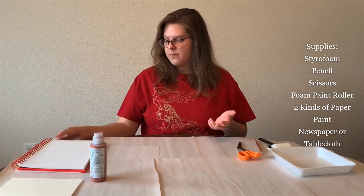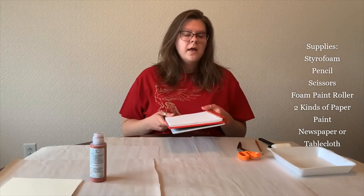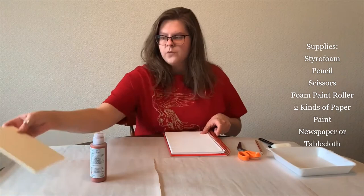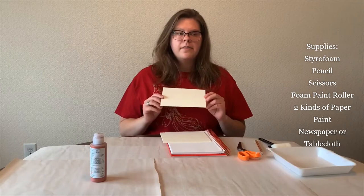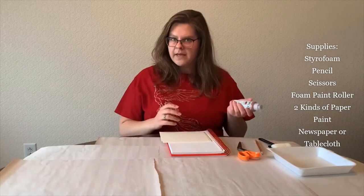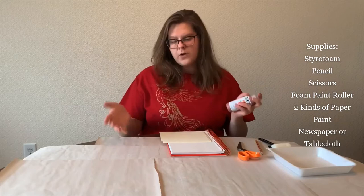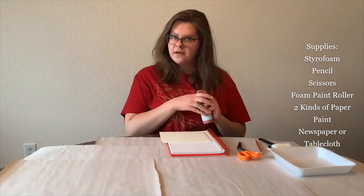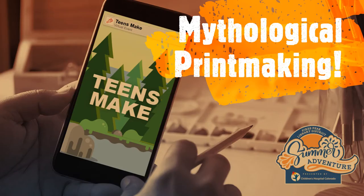You will also need two kinds of paper. You will need drawing paper — I'm using my sketchbook, but computer paper, lined paper, or graph paper will also work. Anything you can draw on is perfectly fine. The other kind of paper you will need is something a little bit thicker. Computer paper will work, but if you have card stock or construction paper that will work best. The last thing you will need is acrylic paint. And of course, newspaper or a tablecloth to cover your workspace so you don't get paint everywhere.